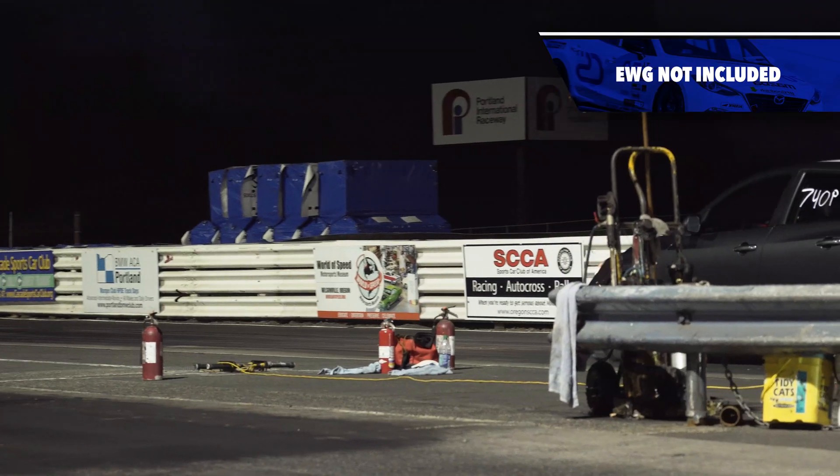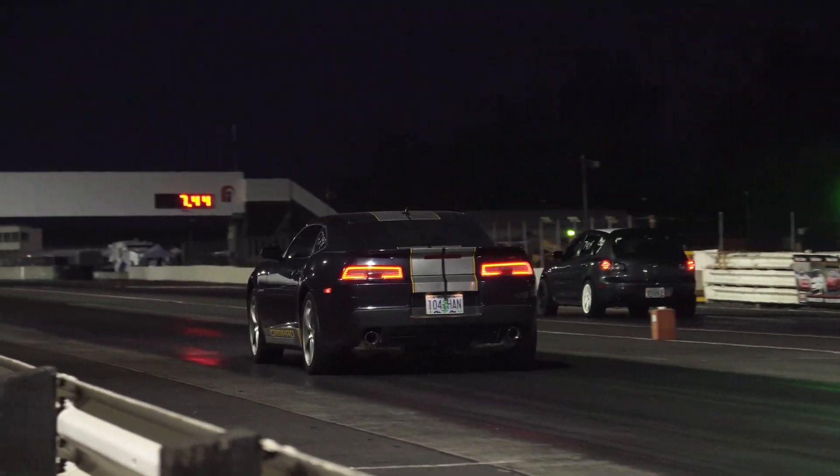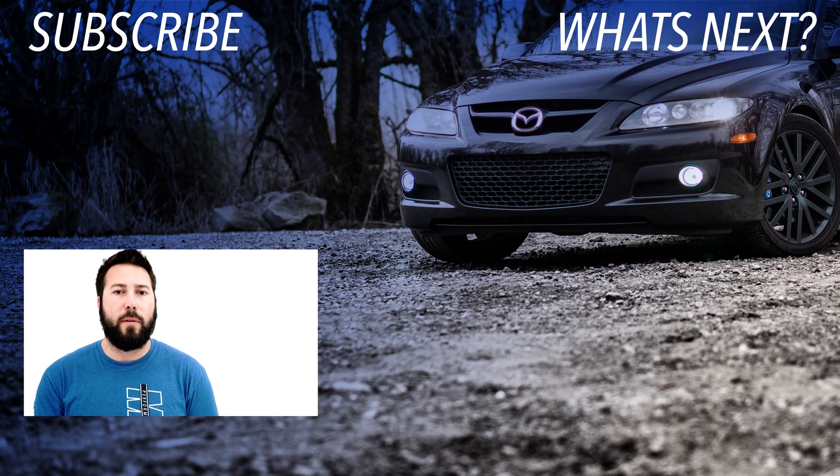Do note that the operation of the CST-6 will require the use of an external wastegate, which will need to be purchased separately. Thanks for taking the time to check out the Corksport CST-6. Be sure to subscribe for more Mazda content headed your way. This is Barrett, tuning out.